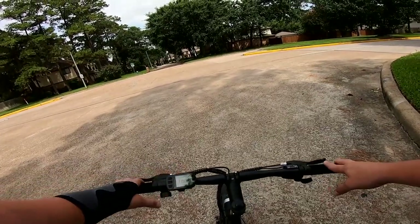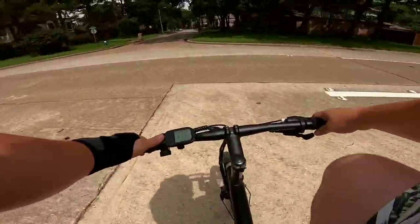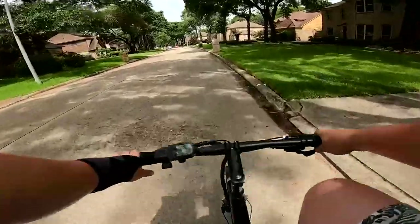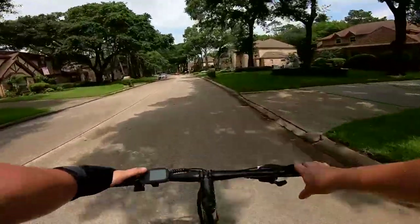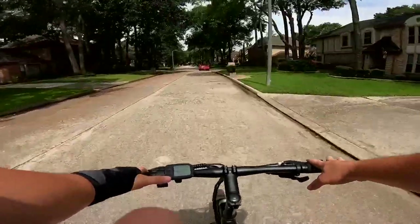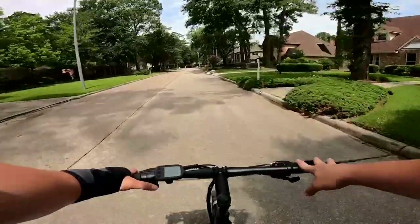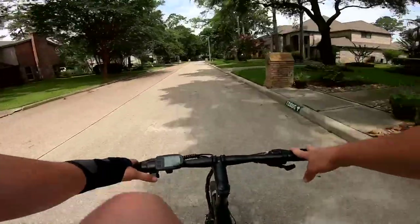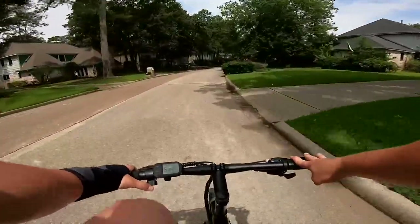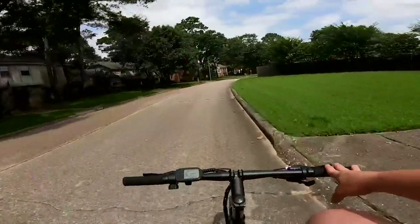We'll start out in pedal assist level one — easy breezy right around 11 to 12 kilometers per hour. Pedal assist level two, three, four, and level five. With this bike it only goes up to that top speed of 15 miles per hour, or about 24 to 25 kilometers per hour. This isn't a speed demon and won't break any records, but if you're just looking to scooter around the city or your neighborhood, that's more of what this bike was designed to do.